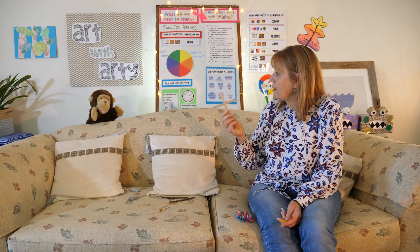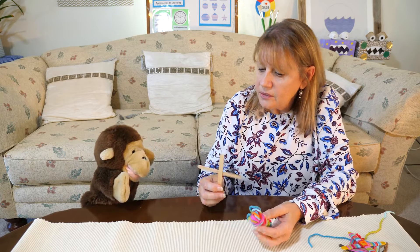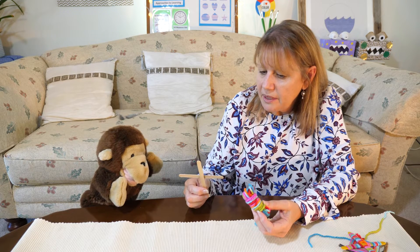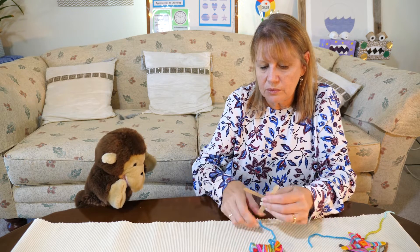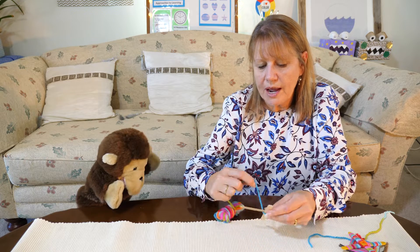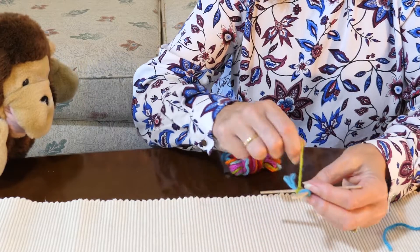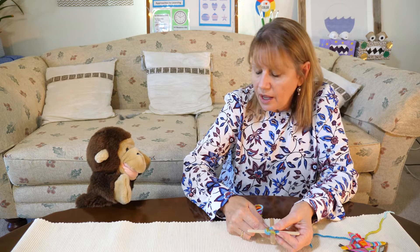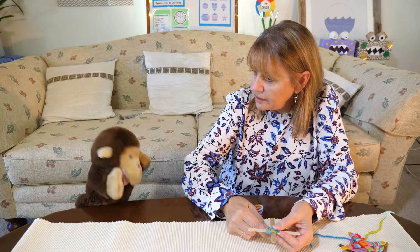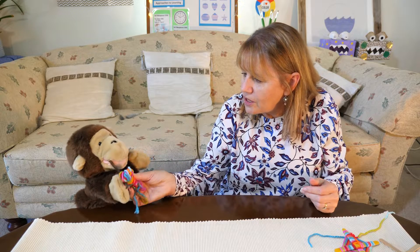So now that we've got our sticks and our wool, Monk come down and I'll show you what we're going to make. With our sticks and our wool we're going to make a God's eye. To do that you need to start with some wool in the middle and we're going to wrap twice around one stick, go underneath, wrap twice, go underneath and wrap twice like so. Now would you like to have a turn with your sticks Monk? I'm going to give him his sticks and some wool and you can go and wrap your God's eye. We'll check in with Monk a little bit later.